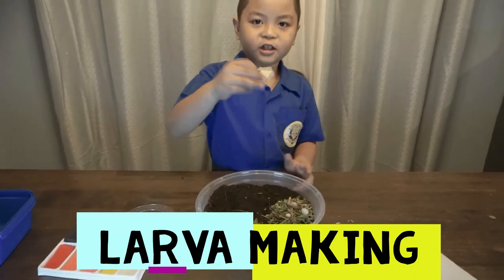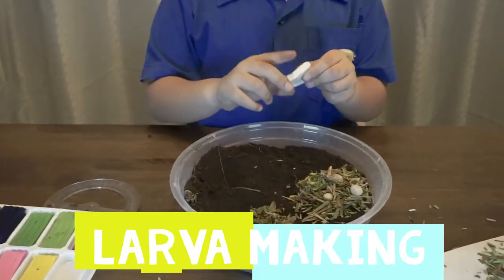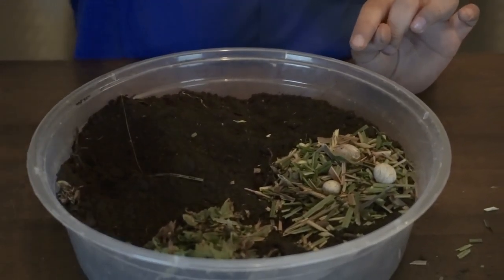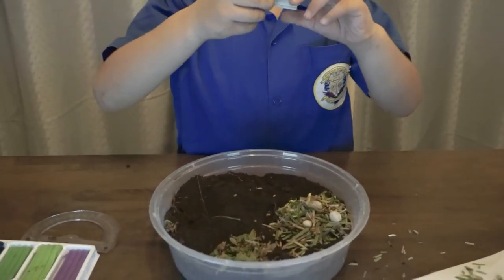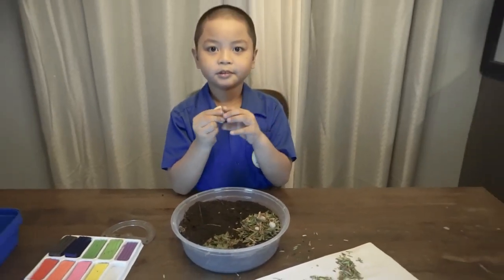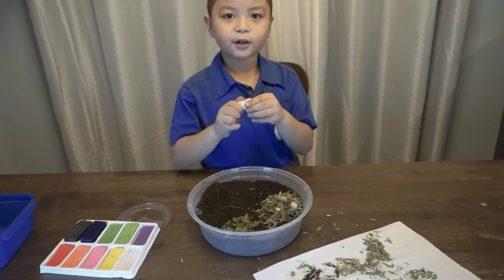Another white clay for the larva. If you have some extra, you can mush it until it makes a larva, like this one. Mush it first so it won't fall apart.